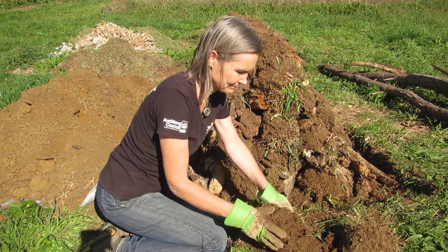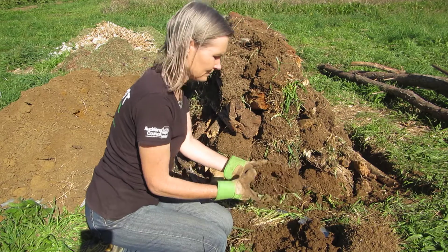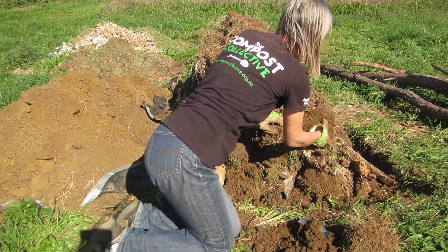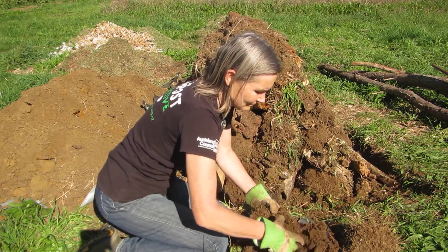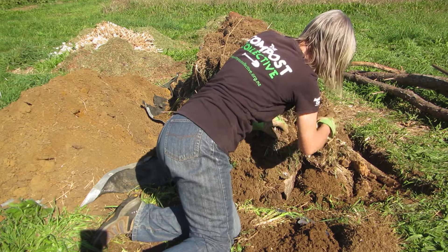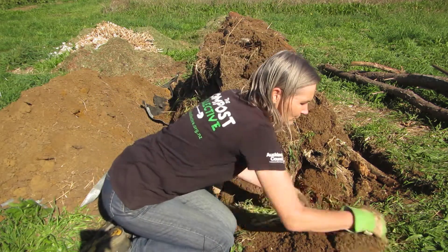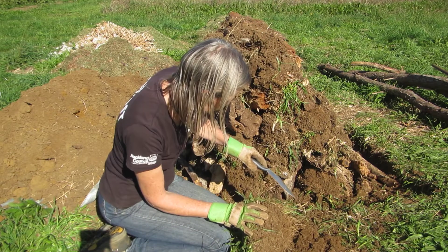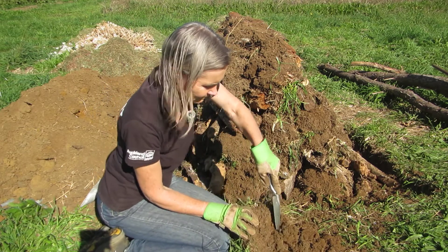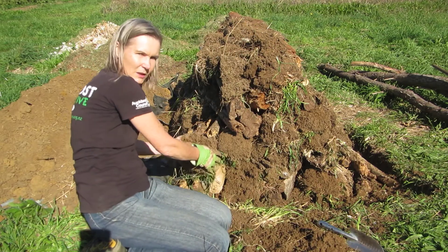On to the second one. Try and put it in the space here. Still a little bit too big. There we go, that fits in there nicely. One more — and I'm going to put it in this corner here.